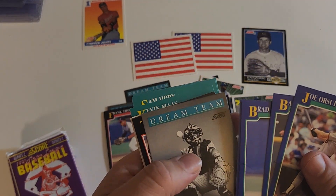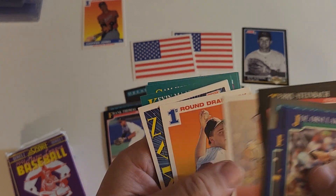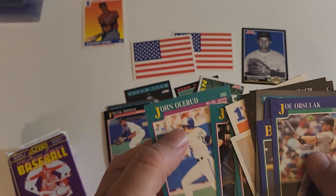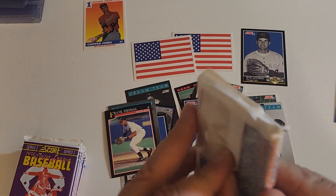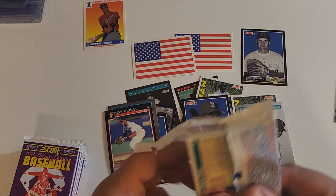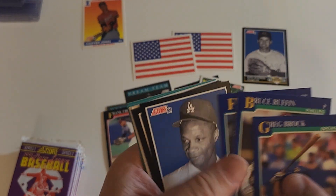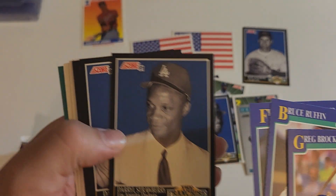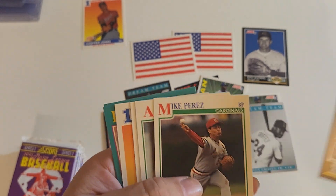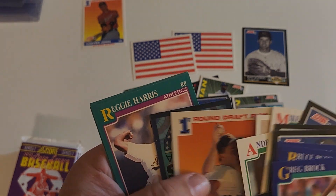Barry Larkin again. Benito Santiago. Robbie Beckett unfortunately for the second time. Big on Kevin Moss a long time ago. This is about halfway through the third stack — I'm not giving up hope yet. There's the straw that stirs the drink. There's Dave Justice. Sandy Koufax — I think we saw that earlier. And Robbie Beckett for the third time.